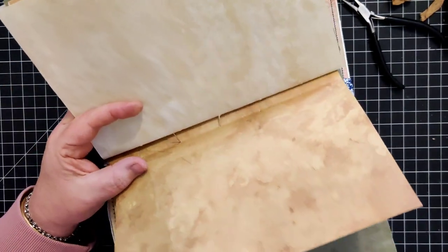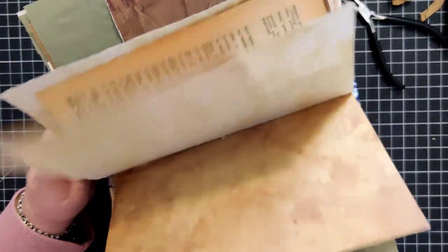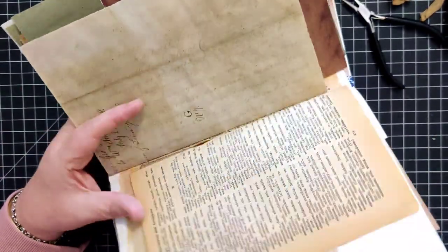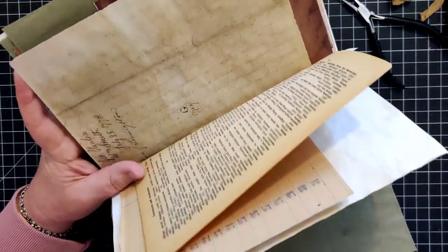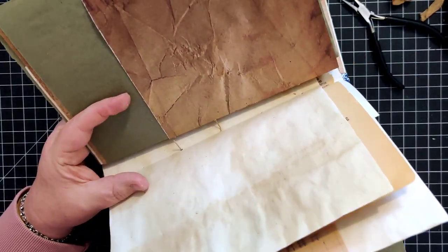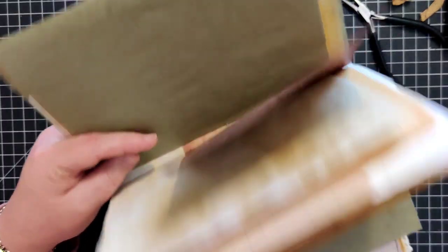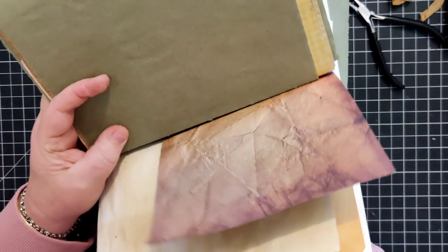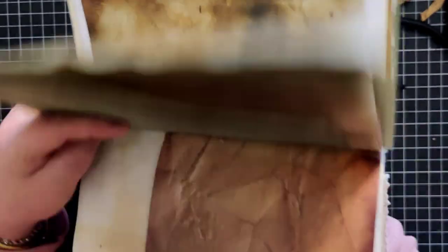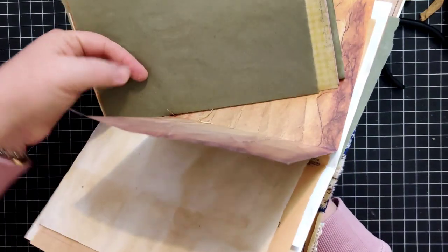I'm just going to work through every couple of pages now until I can get the needle through all of the pages successfully, making sure I'm always putting it into the right hole. Sometimes my fingers aren't long enough to hold all the papers, so gravity helps sometimes too. Filming this is not always the easiest.